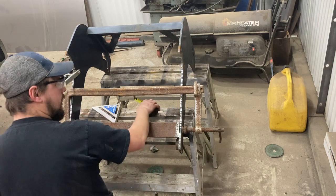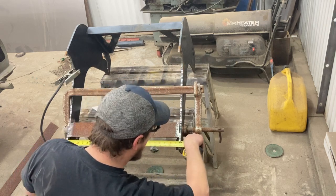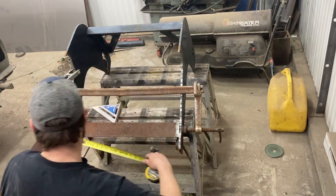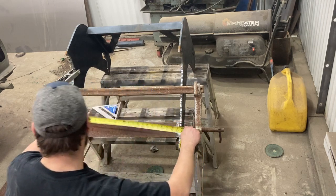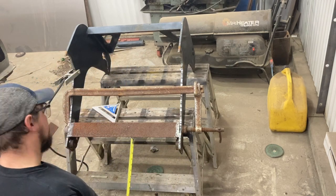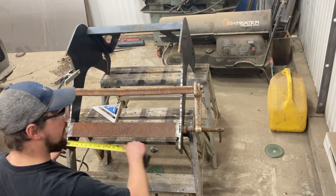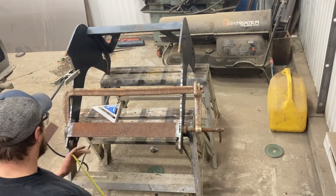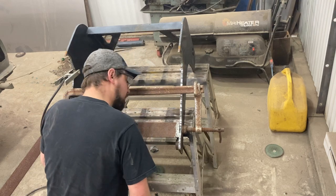That pulled together — let's check our dimension. Outside we got 24. I had mentioned earlier it was 24 and a half, but I went and double-checked the plow and there's a shim that goes in each side of the lug. So I made this 24 — that gives me a quarter inch on each side to shim. We got that kind of tacked in, looks about the same on both sides.